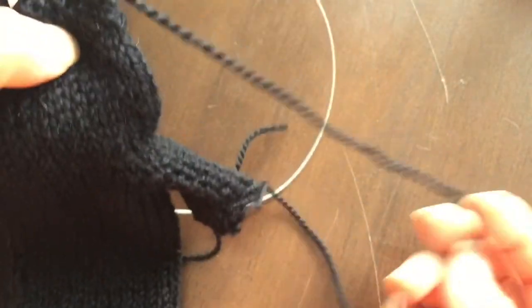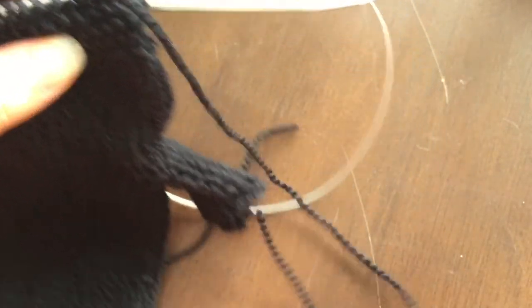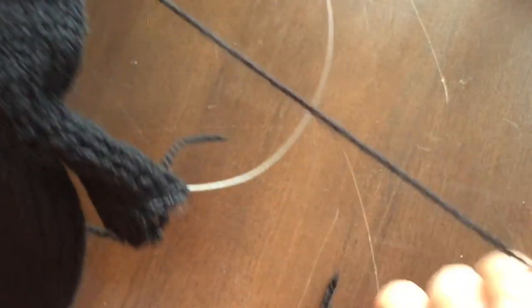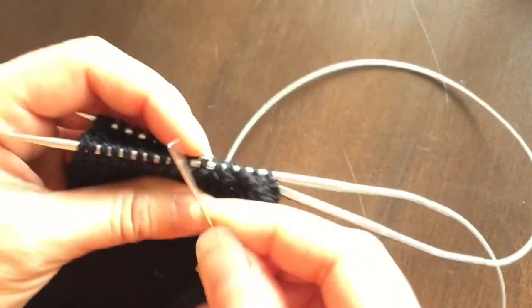One small tip: as you're sewing along, sometimes your yarn will get twisted or untwisted — just let it relax and then you'll be able to carry on like normal.